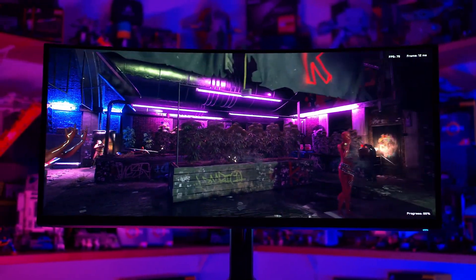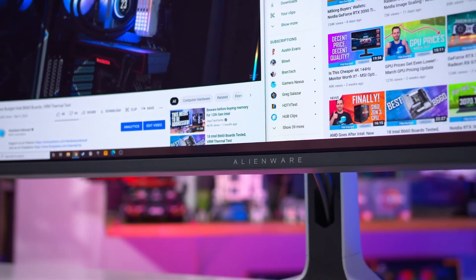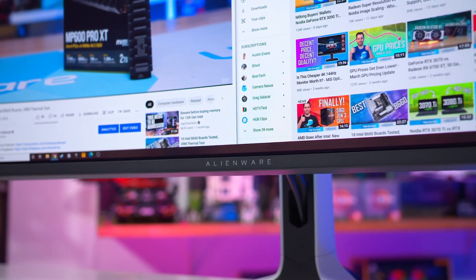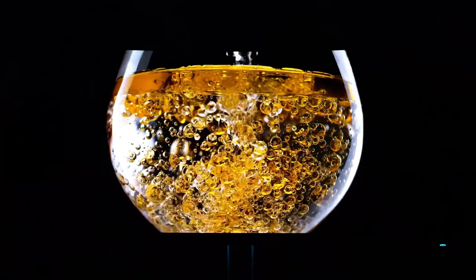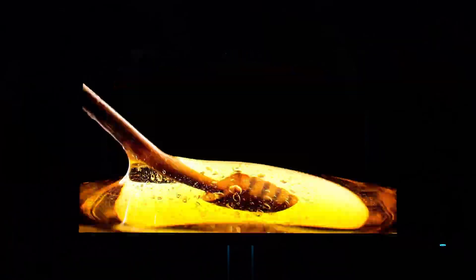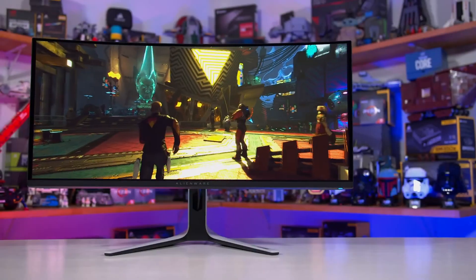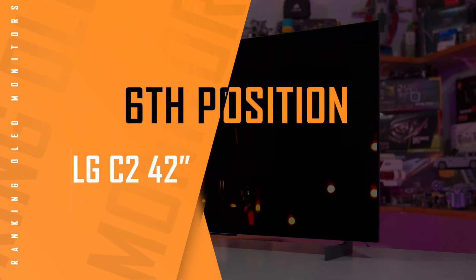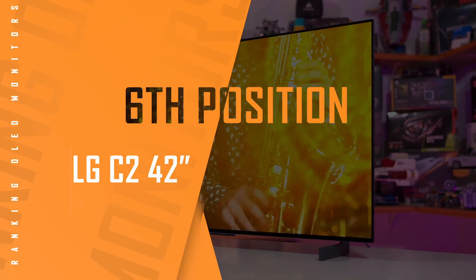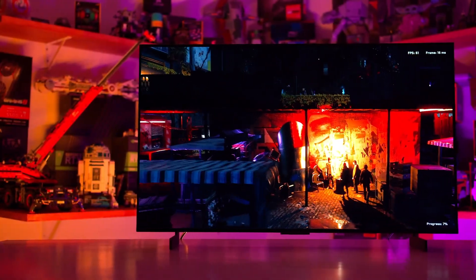I'm a regular consumer — I bought this with my own money and I'm not sponsored by anybody. I'm taking the time to help out people who might be torn between this and the Asus due to the brightness concern, because I myself felt the same way. I really didn't want to get the Asus simply because it didn't have HDMI 2.1, and at that point, why are you buying a $1,000 OLED monitor and not fully utilizing it?